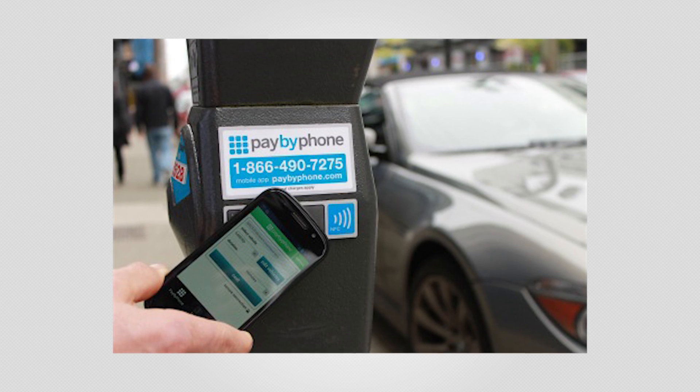Honorable mentions go to parking meters. Those would be cool — NFC-enabled parking meters so you could just pay with your phone, because no one likes carrying coins around. They're incredibly cumbersome and just terrible.